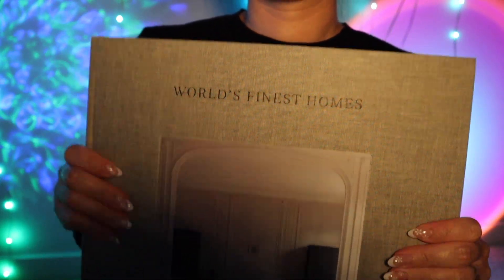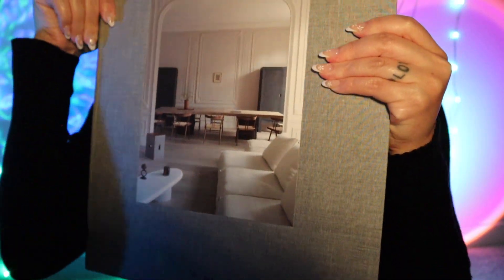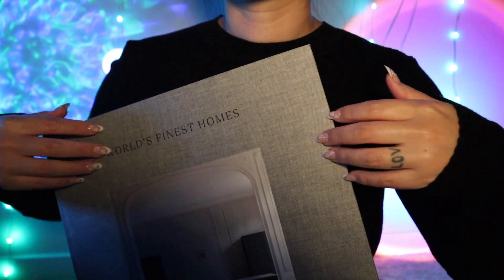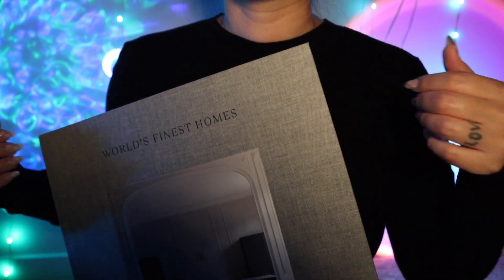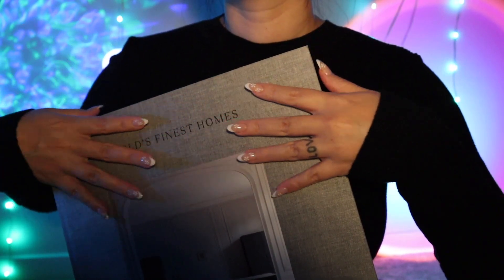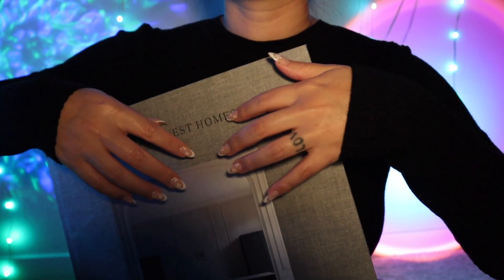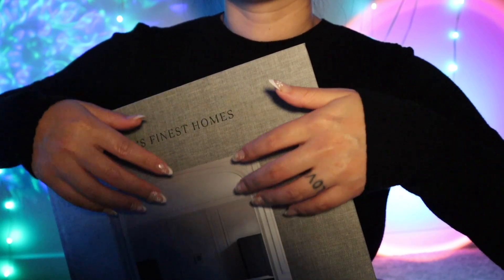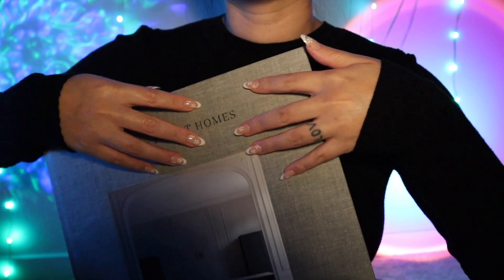This next one is very big — a humongous coffee table book. So you put in your notes that you had a large coffee table, so I figured it would be really nice to have a large coffee table book to fill up the space and make it look proportional.